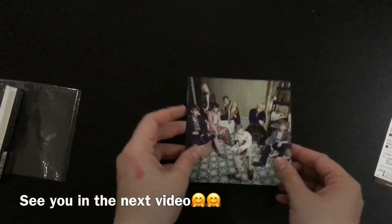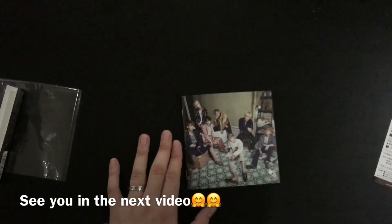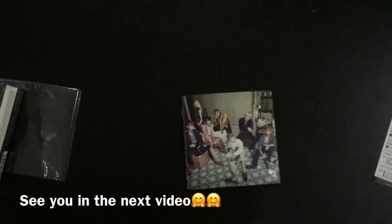Oh my gosh, that just looks amazing. And that's all for today's unboxing video — it was a really fun one. I'm going to unpack my luggage anyway, so that's all for today and I'll see you all in the next unboxing video. Bye guys!